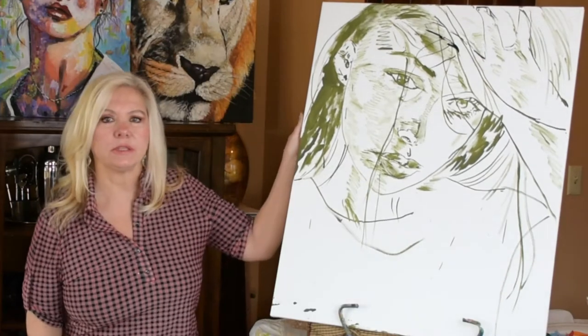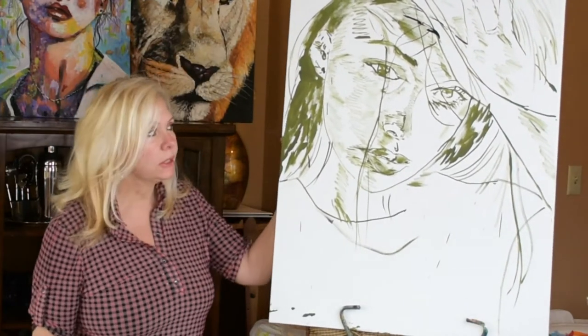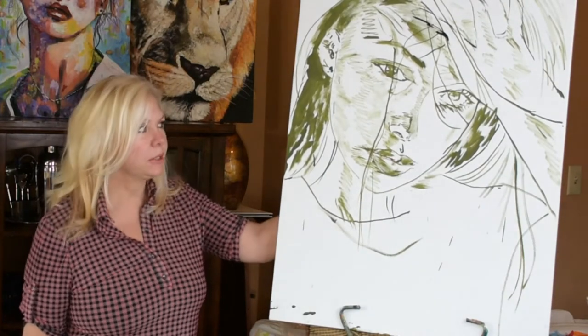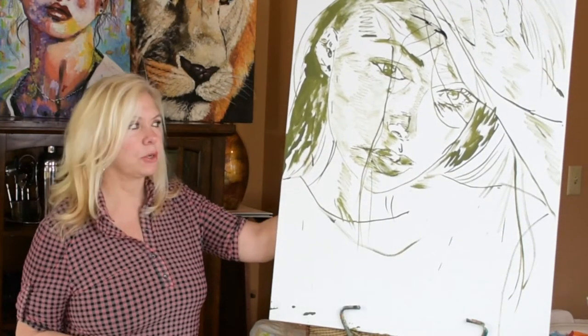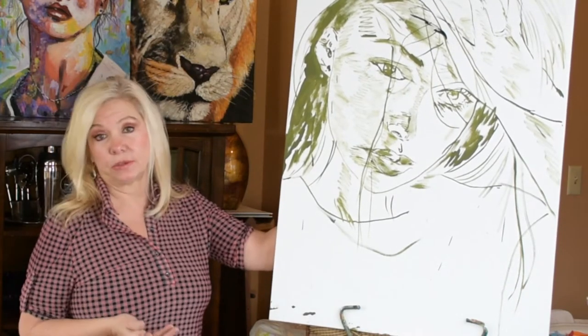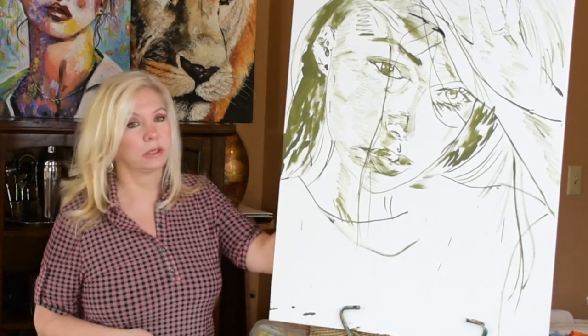Hi guys, welcome back to my studio. I'm Karen Zima. Today I'm very excited to be working on another portrait. This one's going to be very colorful and abstract like most of my portraits. I have a lot of color because you know me, I just love my color.